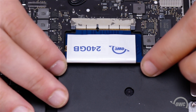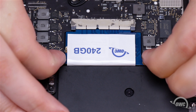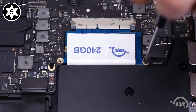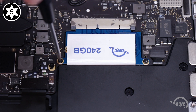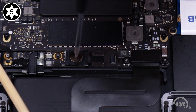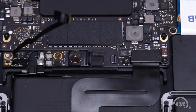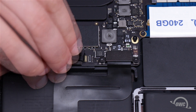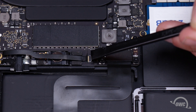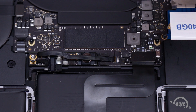Install the new SSD and secure the drive with the two Torx T5 screws you removed earlier. Next, replace the battery power connector screw. You can then slide the battery data cable back into its socket and secure it by flipping the latch over to the down position. Set the battery board cover back into place.